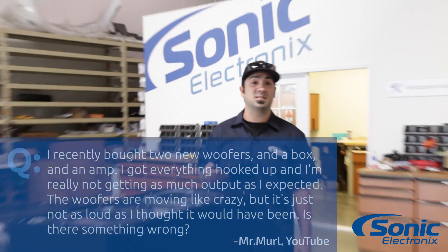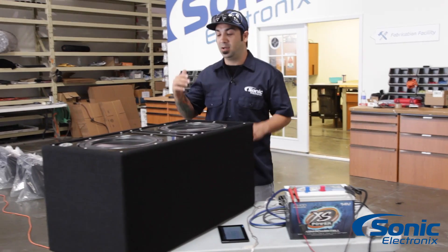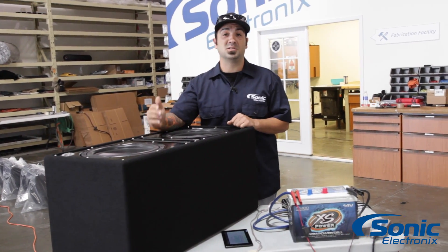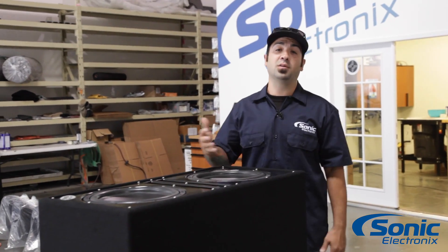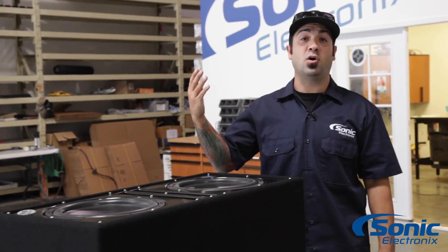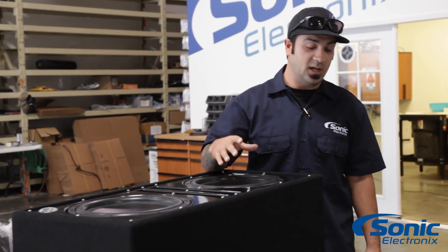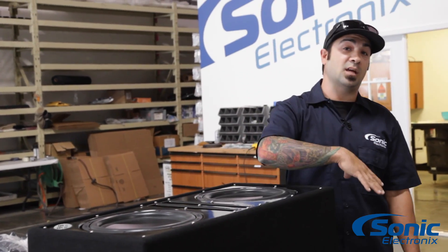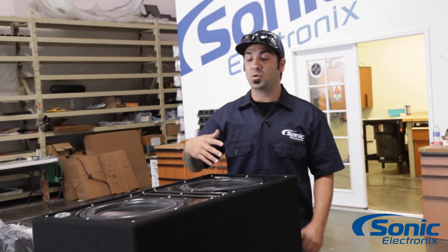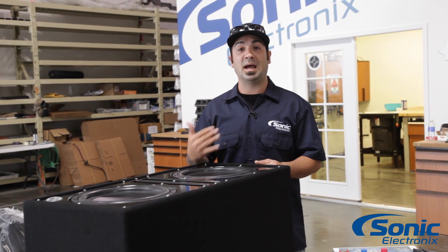Well, we actually kind of see this a lot. The biggest thing is, did you wire your subwoofers properly to your amplifier? Not only that, but there is such a thing called phase — in phase or out of phase. What we're going to do today is show you two different 12-inch woofers in the box hooked up to this amplifier on the bench, and show you what it sounds like in phase and out of phase so you can get an idea.